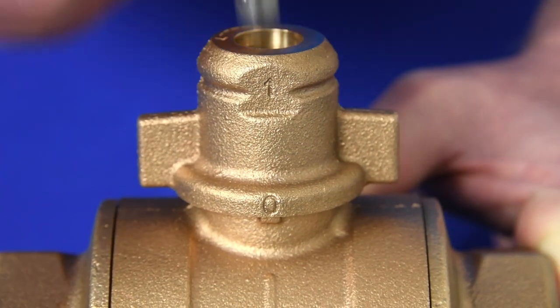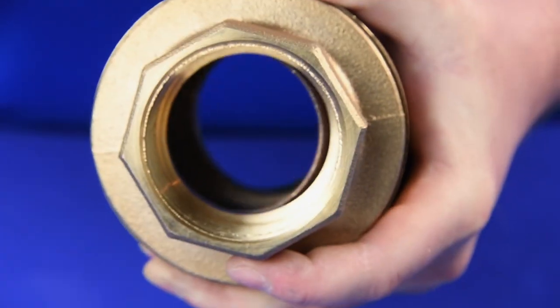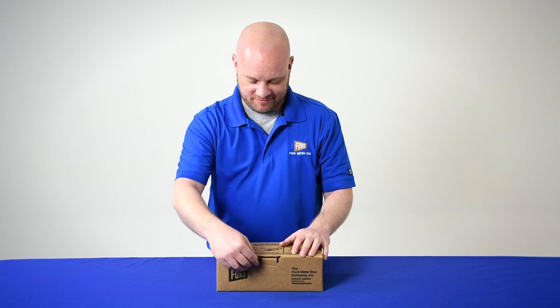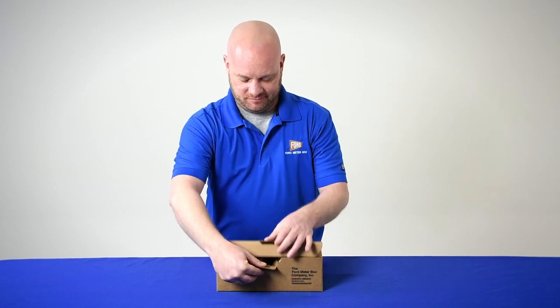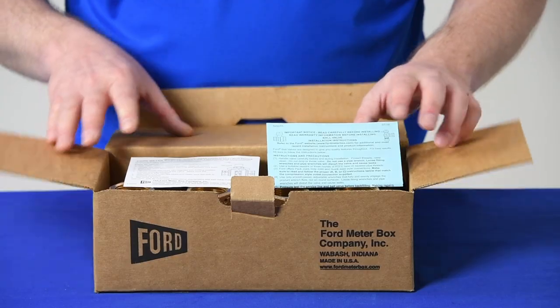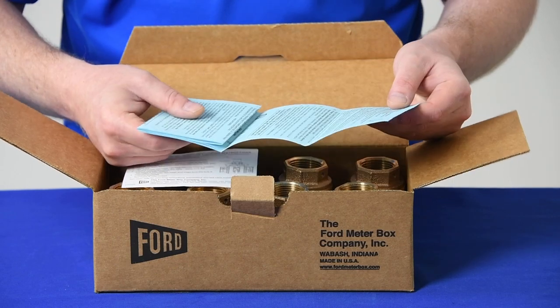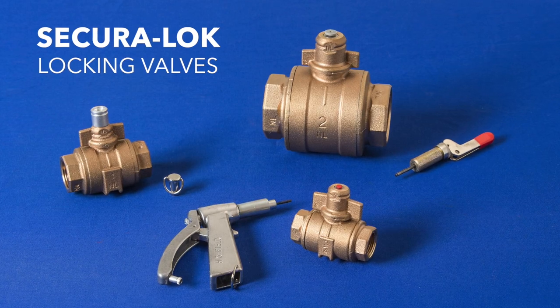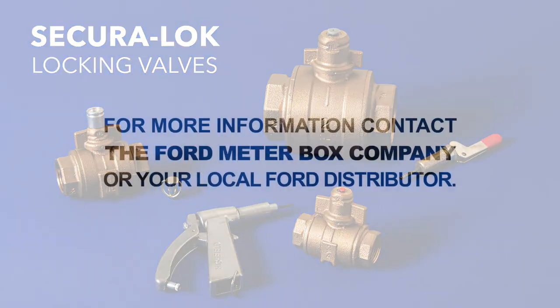You may change the locking position of the valve to another position at any time as needed. For further assistance, please refer to the operation instructions supplied with the valve and available on our website. Ford's line of SecuraLock valves is your answer for greater security. For more information about SecuraLock valves, contact the Ford Meter Box company or your local Ford distributor.